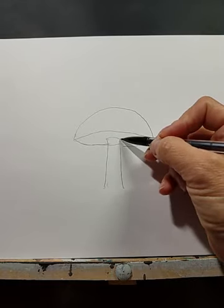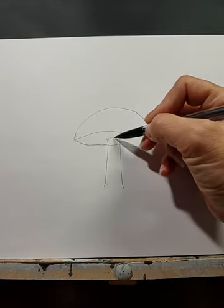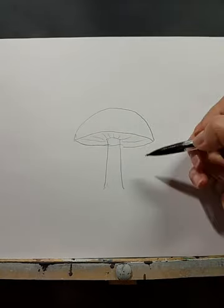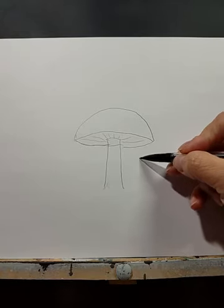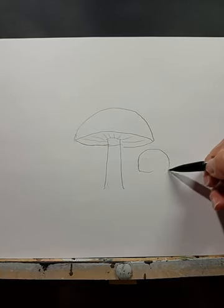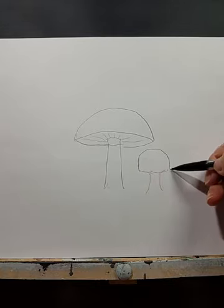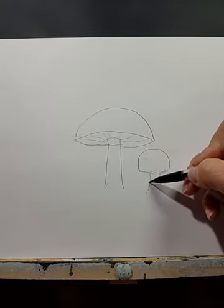Next, to do the gills you can paint these in or draw them first, but they sort of follow these lines. To show the different stages the mushrooms might be growing — the smaller ones that are a little bit newer, just popping up from the ground — they'd have a little bit more of a rounded shape, and you don't really see the gills underneath.